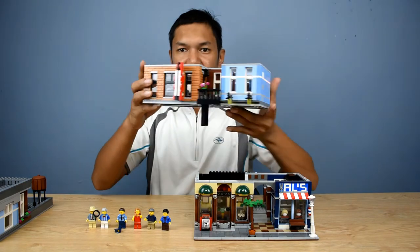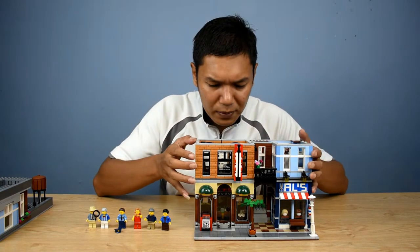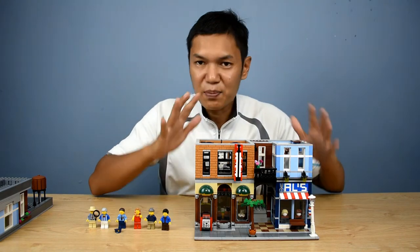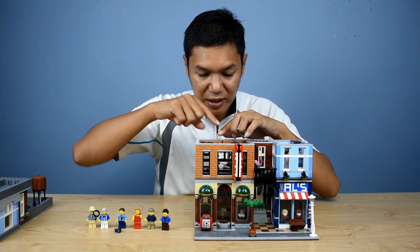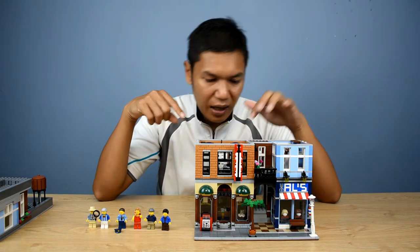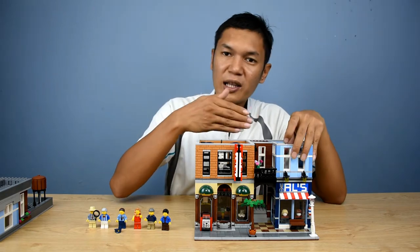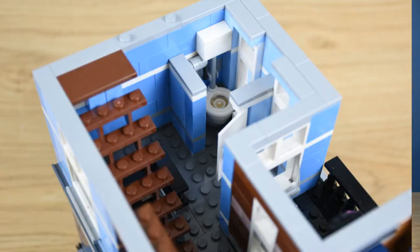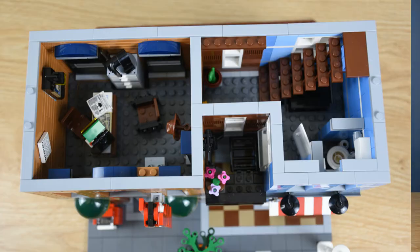On the first floor, you put the next section on top of the stairs - just place it in between and it's done. You have Ace Brickman's office. You can see his table, his lamp, a picture behind, and the chair which can rotate left and right. There's a small mini fan you can twist and turn, and you can place his hat - he has two hats, a brown one and a gray one. Then you have a toilet on the left side - it's kind of small, I don't think you can fit a minifigure in there - and a small basin. Then the stairs lead up to the second floor.